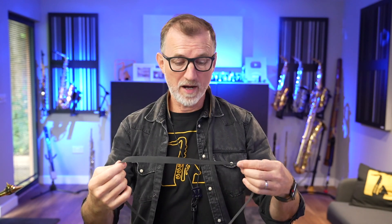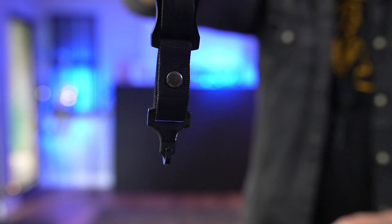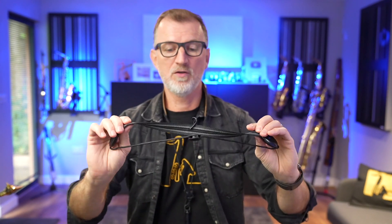So like lots of you, I started off with a standard Yamaha neck strap. They work really, really well — they've got a great hook on them, but they're a bit uncomfortable if you're wearing it for hours on end. This is a fancier Yamaha one that came with my Pro Custom Z Soprano. A little bit thicker, still not super comfortable, but it kind of works quite well. I've had a bunch of these cheaper ones too, like this one from Amazon — not my favorite.